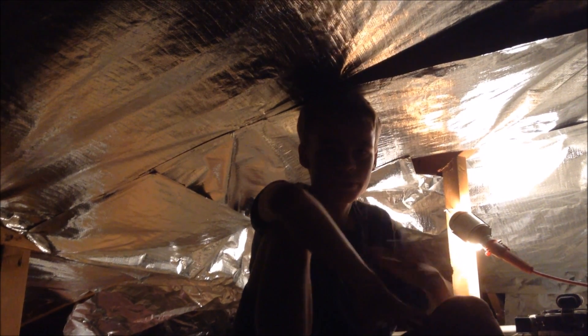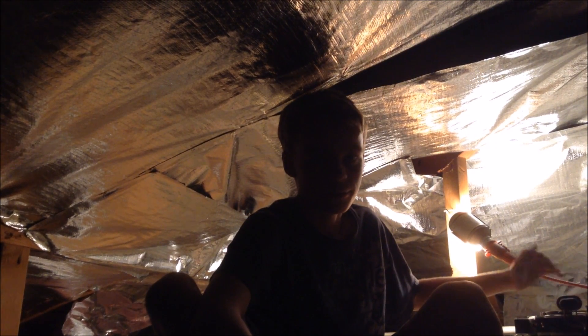Earlier today, this whole house fan broke. Now a whole house fan is a type of fan that cools off your house at night by sucking in air through the windows. So in this video, I'm going to be showing you how to fix this whole house fan, or any motor that uses a starting capacitor.